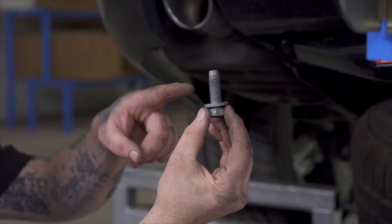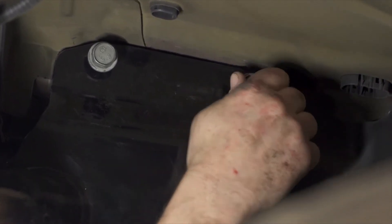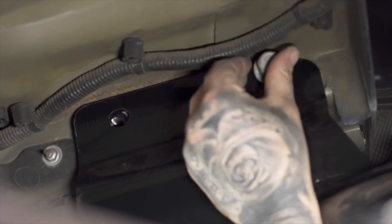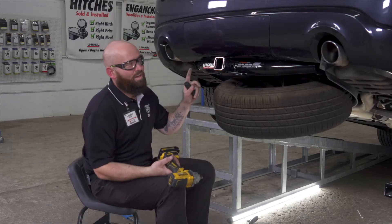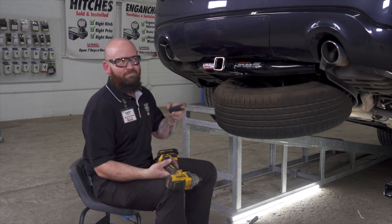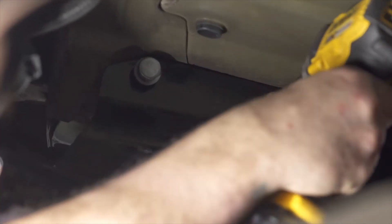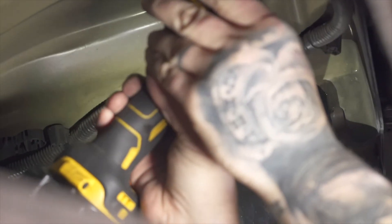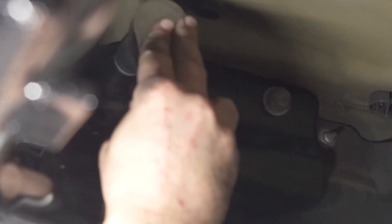Now that we've got it in place, we're going to use the factory existing bolts to finish securing it. Now that we've got everything started, we're going to tighten them down with the 21 millimeter. Then we're going to go back and use the torque wrench to torque them to factory specs. Just make sure that you don't over-torque them with the impact. You can find the specs linked in the description below.